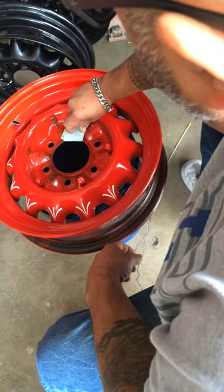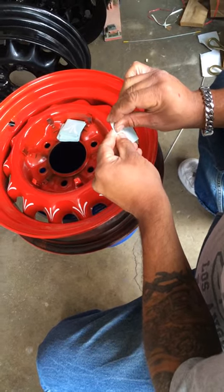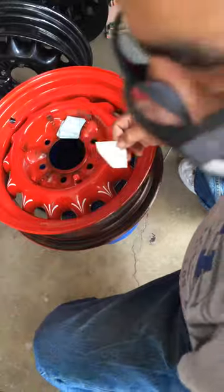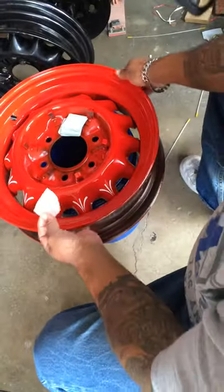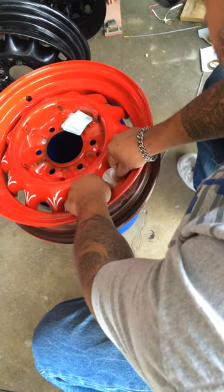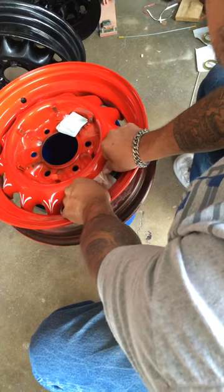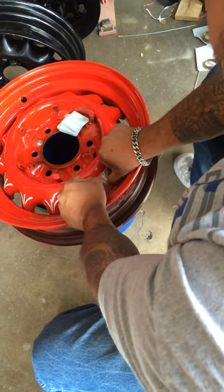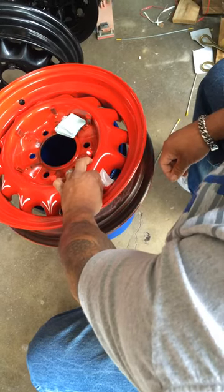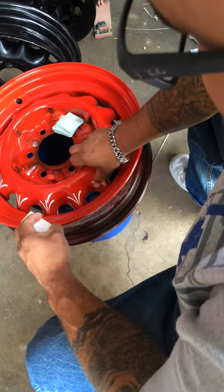I'll show you one more time. The rim is already clean — place your sticker on, rub it, peel it back slow, then rub it one more time just to make sure it sticks.